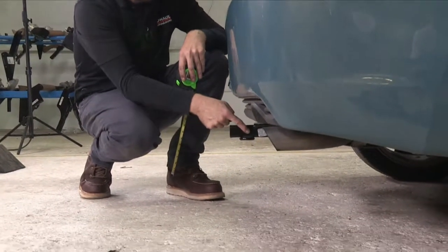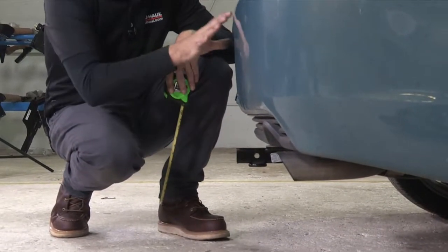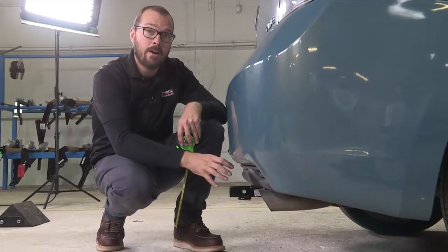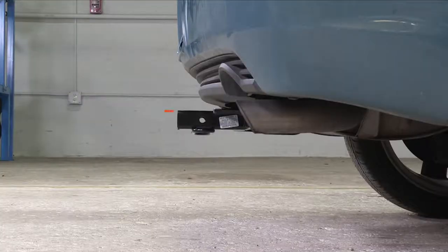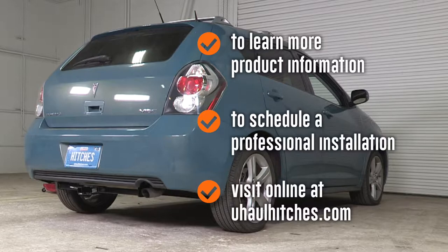The dimension from the hitch pin hole out to the edge of the rear fascia is two and a half inches. That's helpful to know when choosing a cargo carrier, bike rack, or any hitch accessory with a vertical component. To learn more about the product seen in this video or to schedule an installation by a U-Haul Hitch professional, visit us online today at UHaulHitches.com.